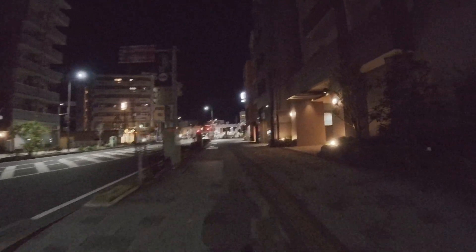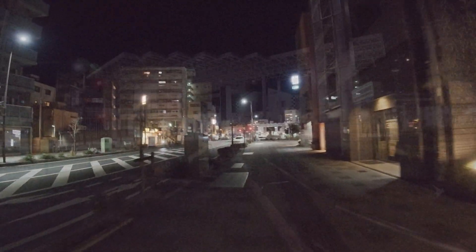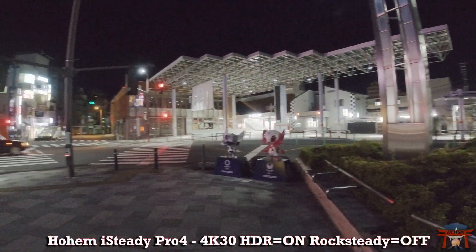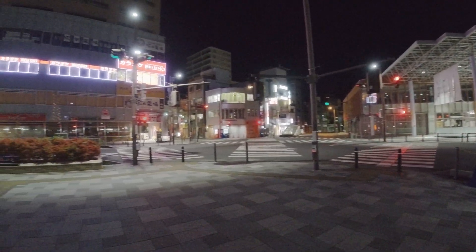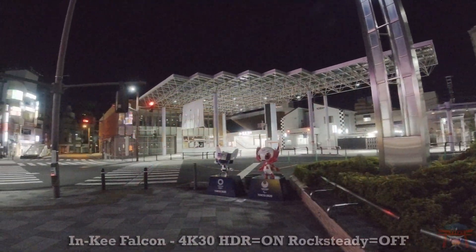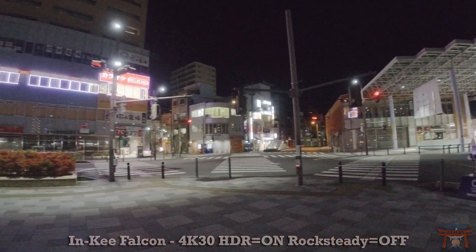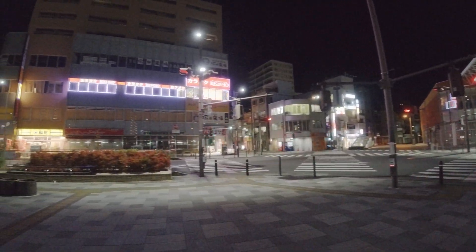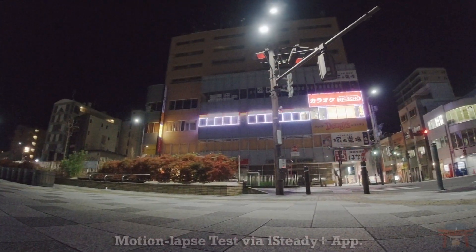So at night time you definitely want a gimbal for your action cameras. The third test is to pan around and see how smooth they are. Using the iSteady Pro 4 first — looks great. Next the Inky Falcon looks smooth as well. With a gimbal you're going to be able to pan smoother and have a leveled image.